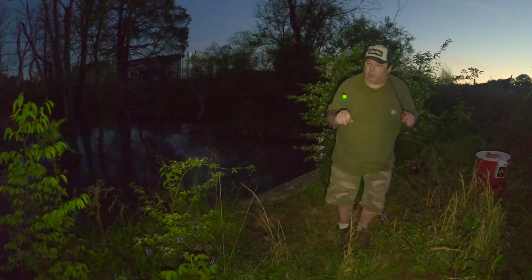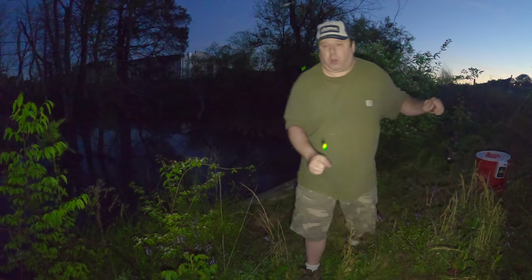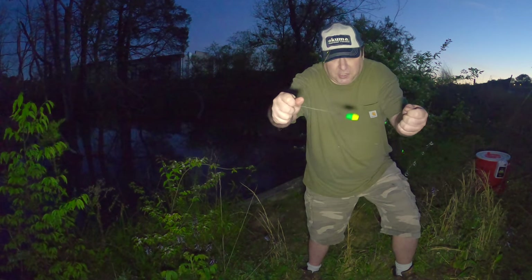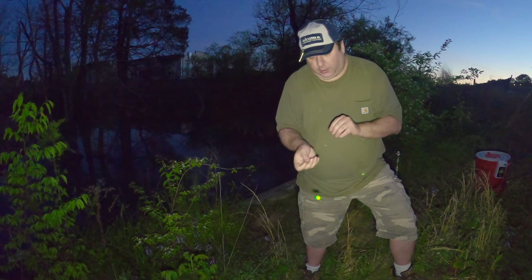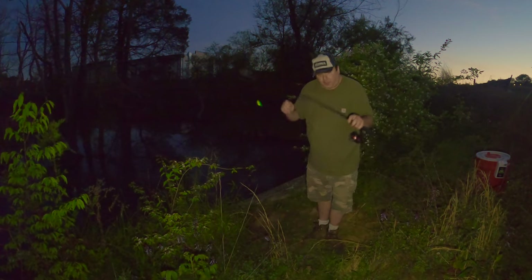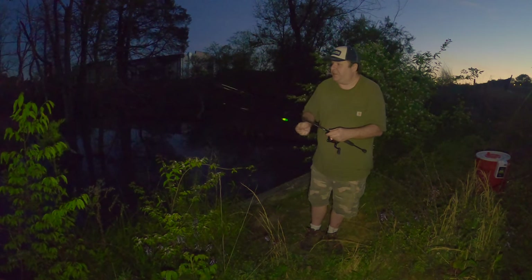I'll show you this real quick - I rigged this up in a hurry but it seems to work pretty good. Just a knot, a bead, a really small slip bobber, and I'm using a big swivel as the sinker, then a little leader line to a really tiny hook. I use big red worms as bait and this is four pound line. It is hard to rig up when it's getting dark outside.